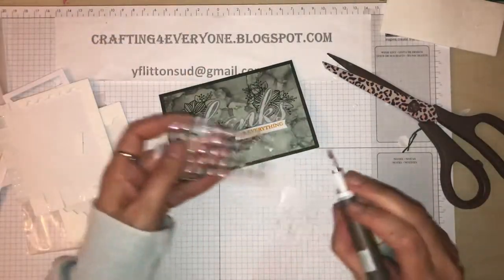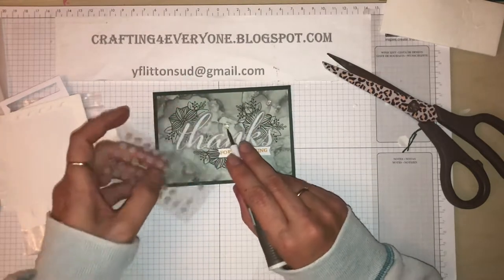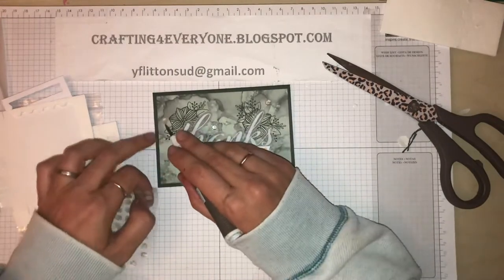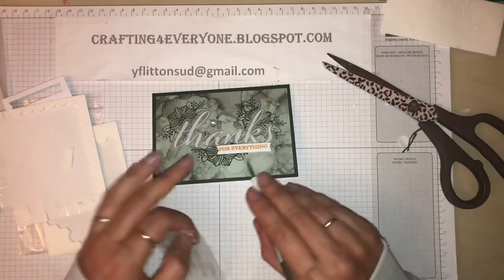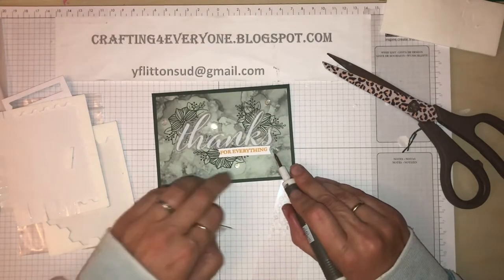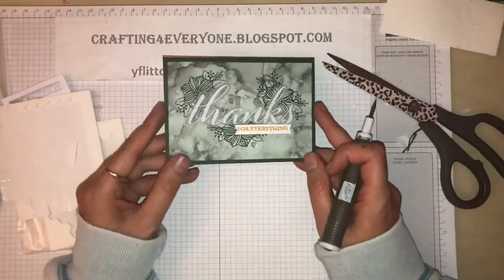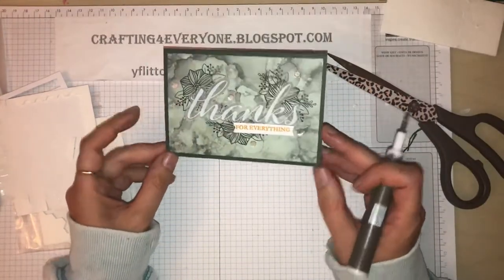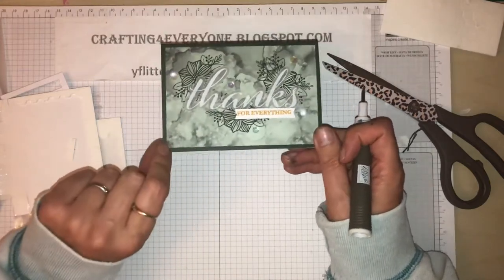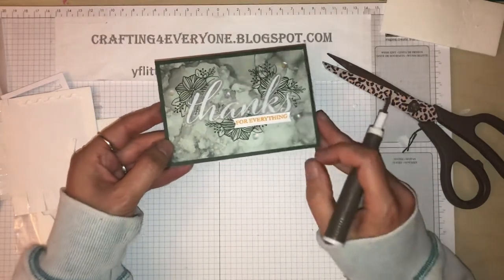I'm just going to put a few little sparkly gems and sequins on, just dot them around. And then when you finish with the kit you have the stamp set to play with as well, so you can incorporate that into your other cards. And that is the next card - that's really pretty. I do like the flower background stamp and the gorgeous different shades of the evening evergreen paper at the back.